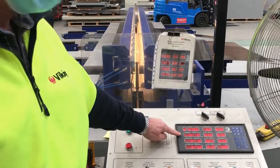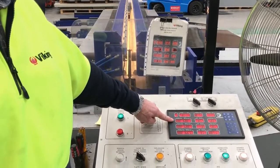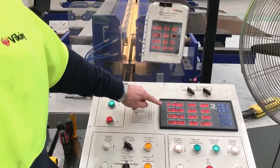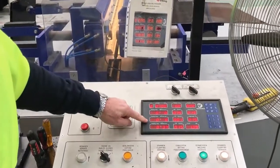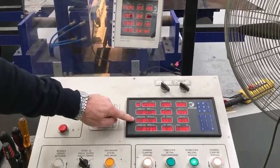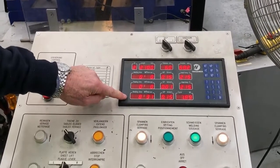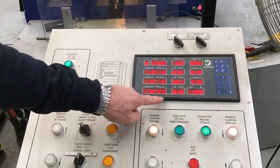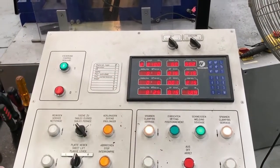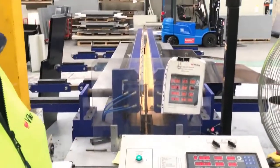There are three phases of the welding process which they call melting, heating, and welding. The melting phase is under high pressure, the heating time is under low pressure, and the welding time — currently counting down from eight and a half minutes — is also at high pressure. So it'll take eight and a half minutes for the machine to finish the welding process.